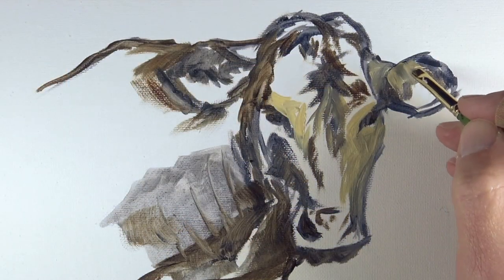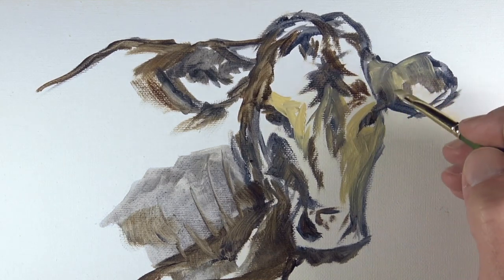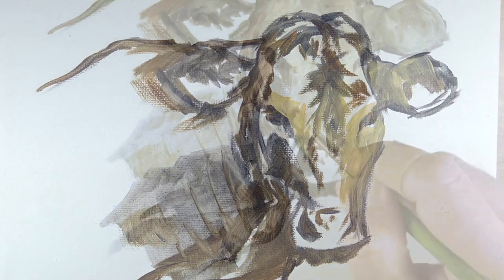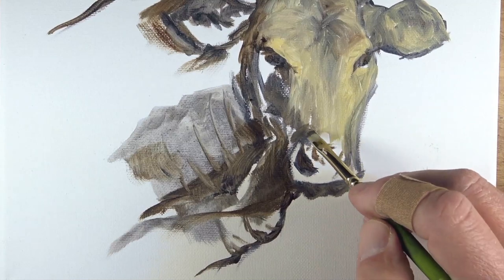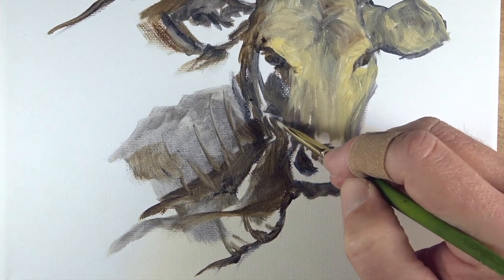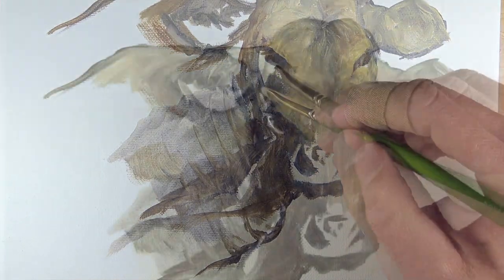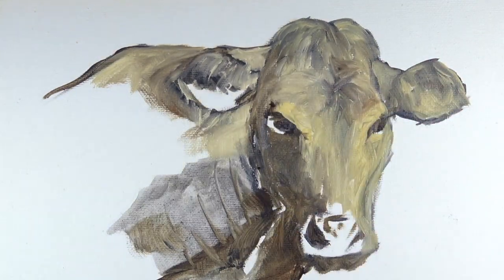With our loose sketch in place, we can start applying some of the local color. I've mixed a bit of yellow ochre with titanium white to create a warmer cream color. Brush strokes are pulled according to the direction that the fur on the cow grows. Some of the colors underneath mix with these applications, changing the color temperature and the value of the applications as we make them.